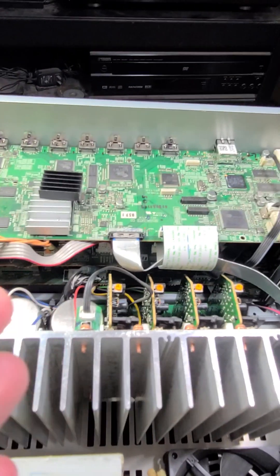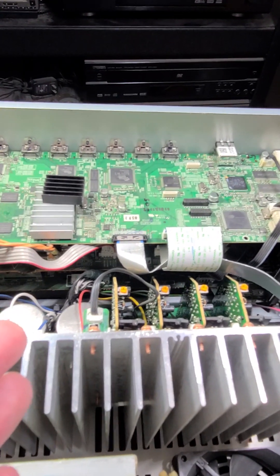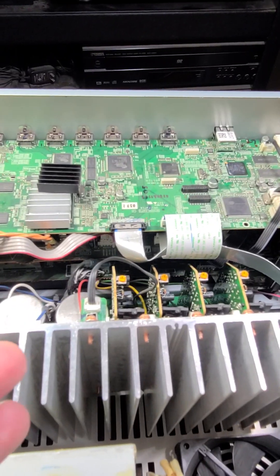Onkyo had major issues — recalls — they offered out-of-warranty people discounts, and it ended up partially contributing to their bankruptcy.